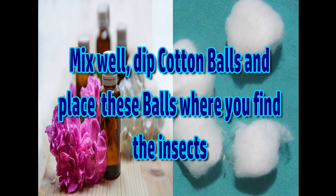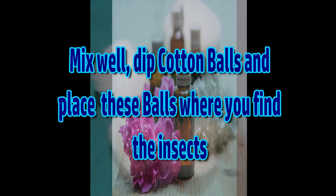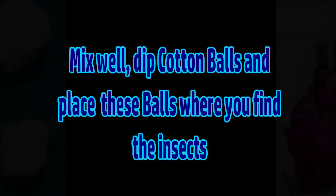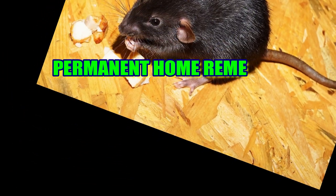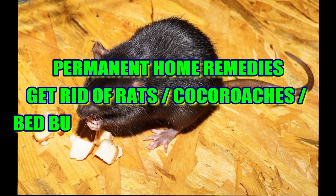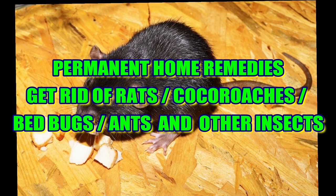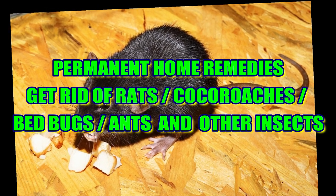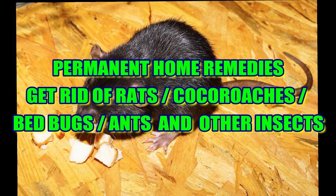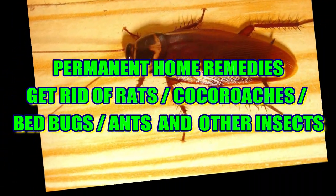You should try this remedy. I have tried all 3 remedies. Let's try these 3 methods. If you need to try them, you can try all 3 methods.